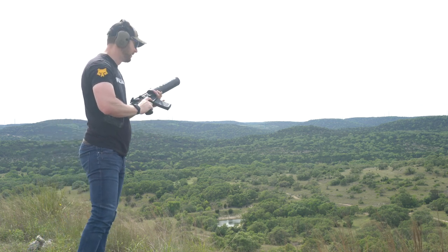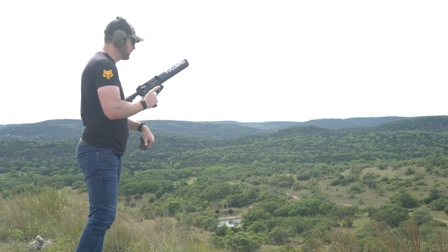Too light of a load — didn't even cycle the bolt.